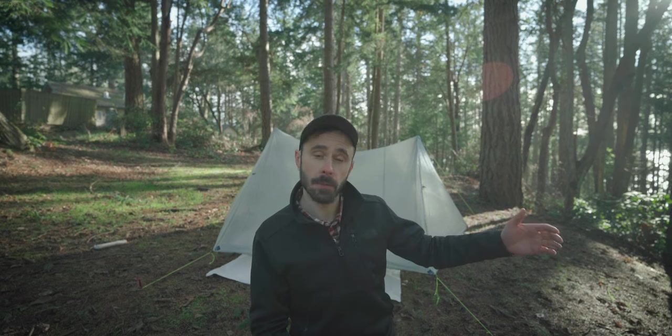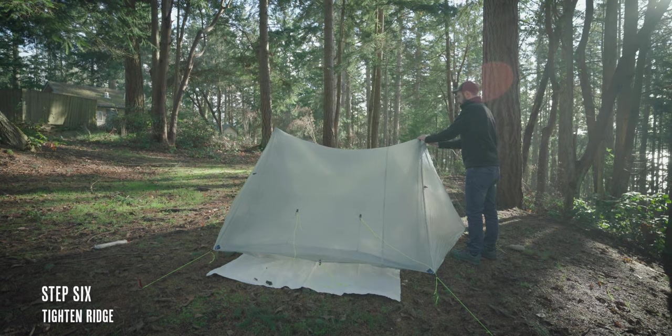Now I'm going to go ahead and tighten up my ridge. I'm actually going to grab the trekking pole and pull it towards me as I tension up the line.